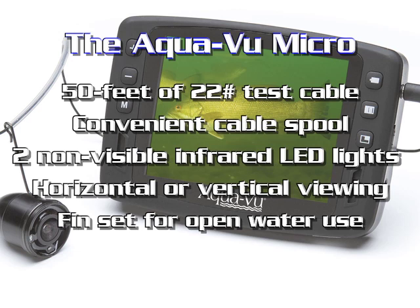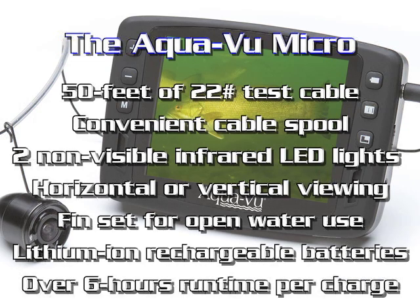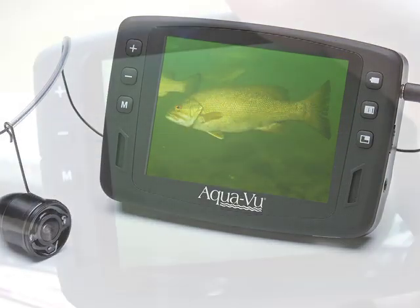The last feature that makes the Micro so great is it runs off of built-in lithium-ion rechargeable batteries. A full charge of the batteries will give you over six hours of run time, allowing for plenty of viewing whether you're on the water or on the ice.